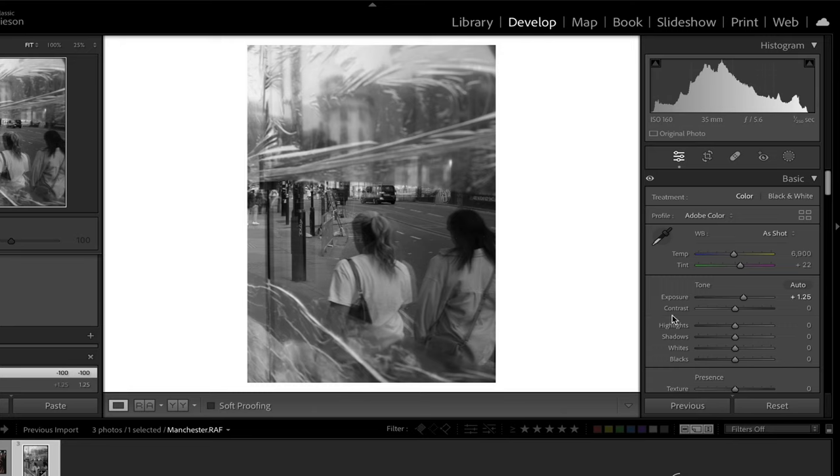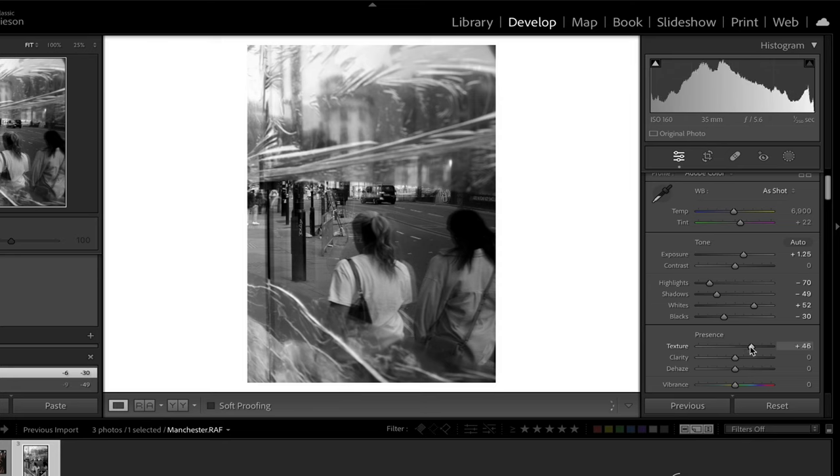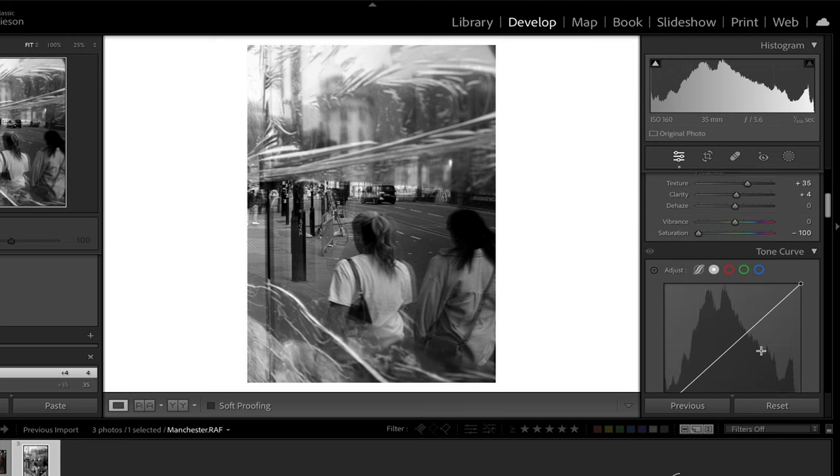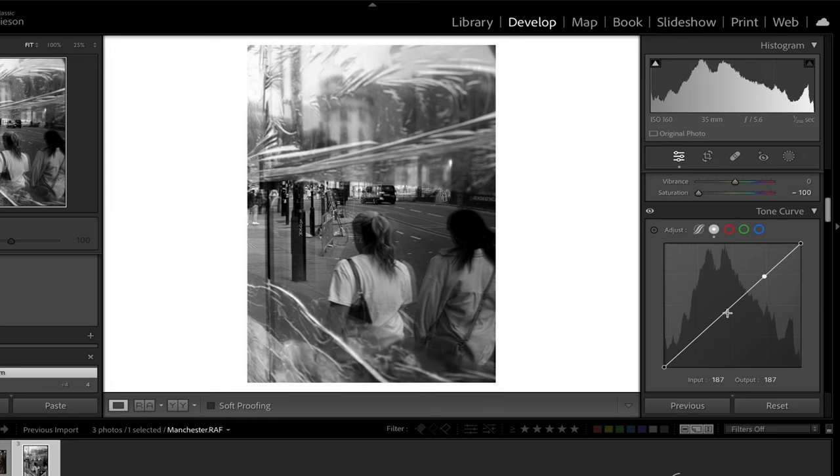Next I like to spend a bit of time tweaking the highlights, shadows, whites and blacks sliders. I always tend to bring the highlight slider down on my black and white shots because I really enjoy having as much texture and detail in the highlights as possible. I quite like this high contrast punchy style. I also like to add in a bit of texture and a tiny bit of clarity to express that 35mm film-like quality and add a bit more grit. Then I add in an S curve in the tone curve, otherwise known as the film curve, as it gives a bit of a 35mm film-like vibe.